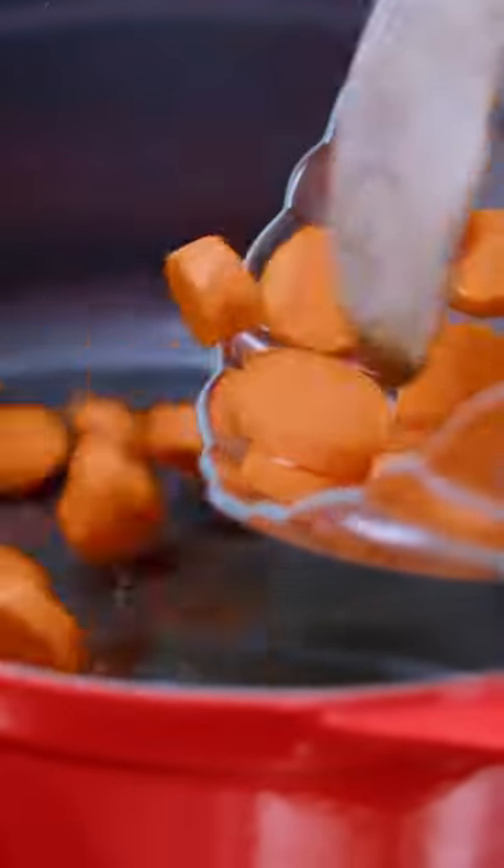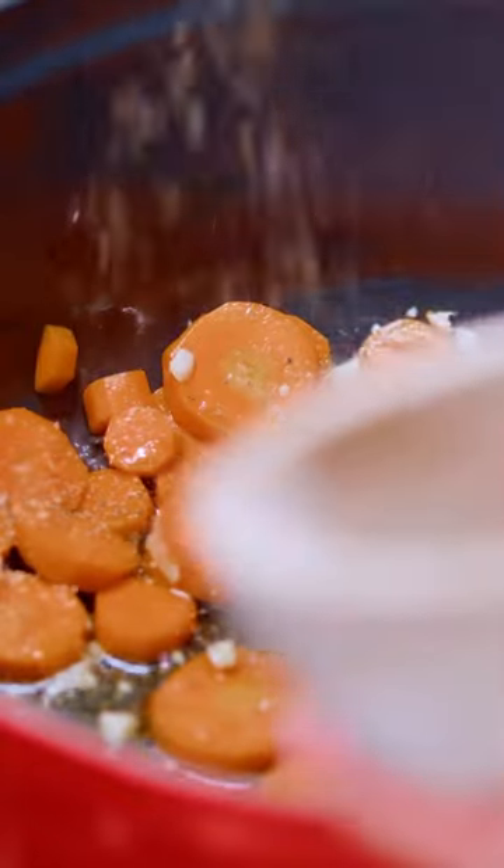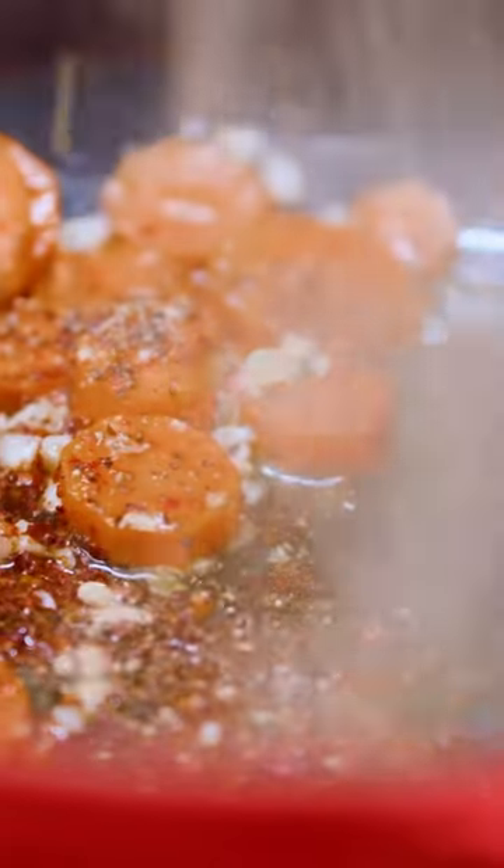Extra virgin olive oil, carrots, garlic cloves minced, salt, pepper. We're going to be adding some big Eastern Mediterranean flavors: coriander, Aleppo-style pepper, ground ginger, turmeric.